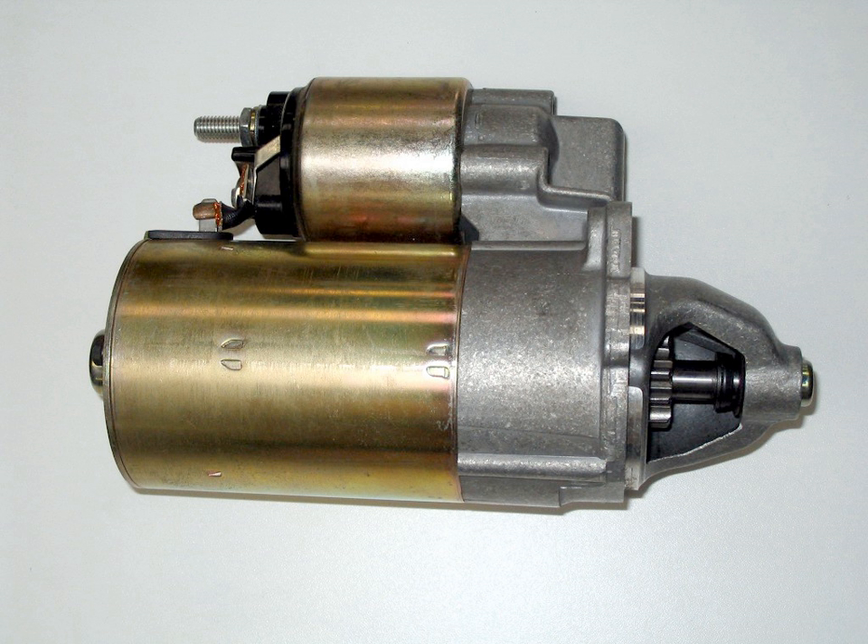Although the electric starter motor was to come to dominate the car market, in 1912 there were several competing types of starter, with the Adams, SCAT, and Wolseley cars having direct air starters, and Sunbeam introducing an air starter motor engaging with a toothed ring on the flywheel. The Star and Adler cars had spring motors, sometimes called clockwork motors, which used energy stored in a spring driving through a reduction gear. The Ford Model T relied on hand cranks until 1919.